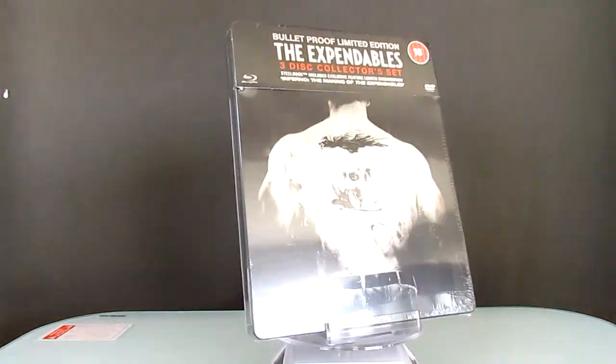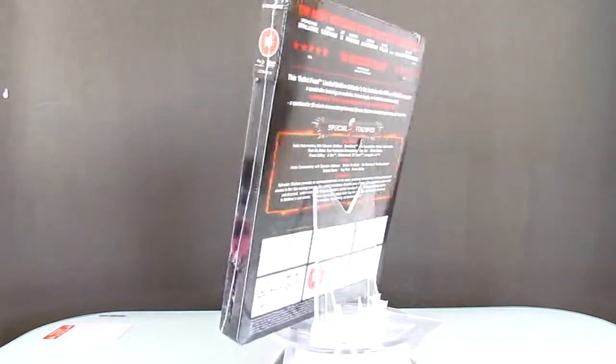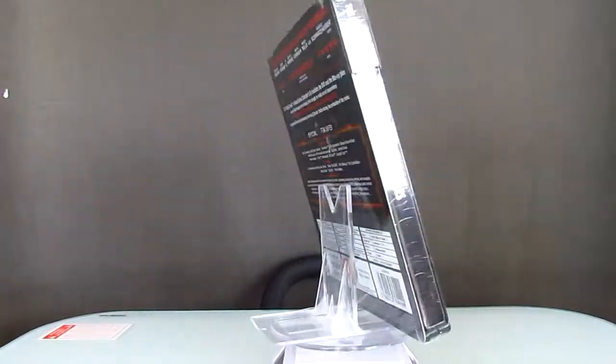Hello again everyone, here is another steelbook from the UK, and it is The Expendables, and here it is unopened.